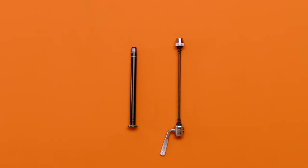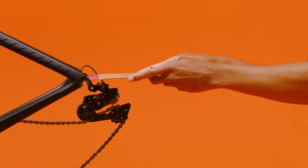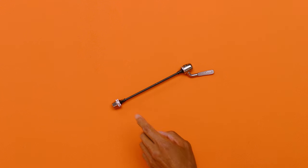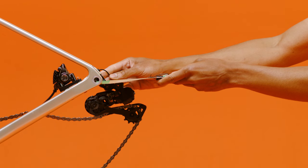Time to measure the width of your dropouts. Take the relevant adapter instruction card and, using the side with the measuring ruler, place it between the inside faces of your dropouts. Quick releases measure 130 mm or 135 mm; through axles measure 142 mm or 148 mm.